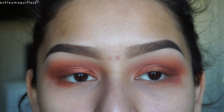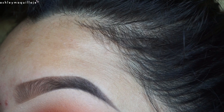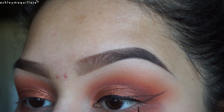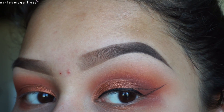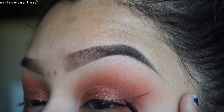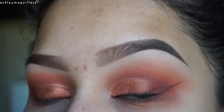I'm going to take my NYC liquid liner and line my eyes. What I like to do is use most of the product on the actual line above my eye, and when I outline the wing, I barely use any product. That way, if I don't like the shape, it's not too big of a deal because I didn't put down too much product, and it's easily reshaped.